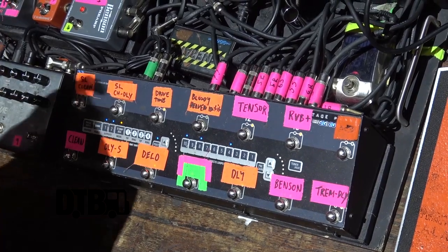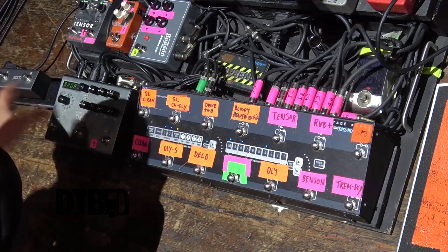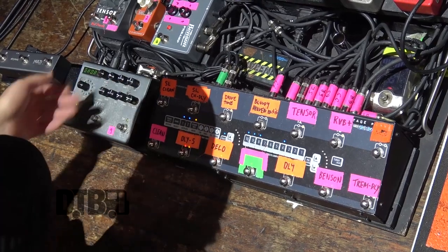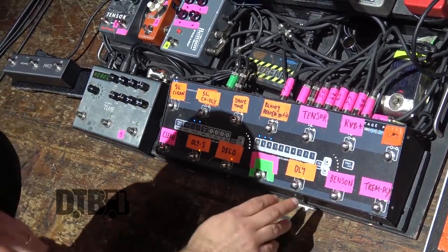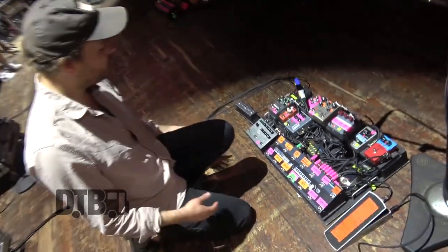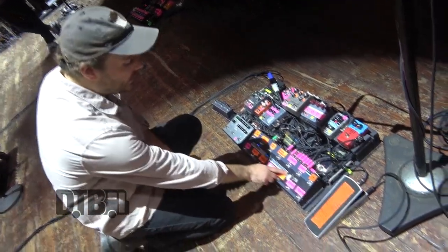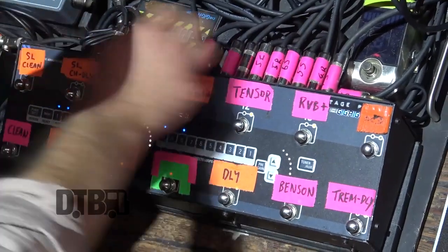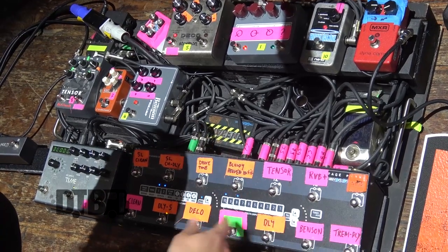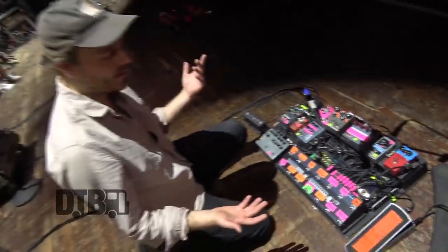What I use the switcher for mostly is it's a MIDI controller that can control the Timeline, which has an infinite amount of delays on it. You just press a button and it goes to the presets that you've made — so it's super useful. Instead of having five different delays on stage, I've got one and I can just control it with the tap of a button. Each pedal is assigned a number and you can dial in whatever pedals you want. It's super useful — there's no more tap dancing.